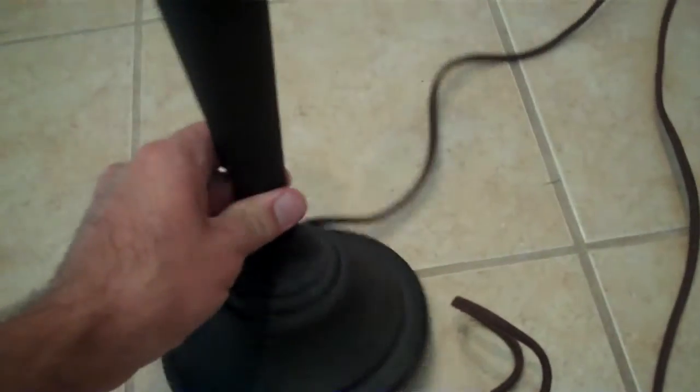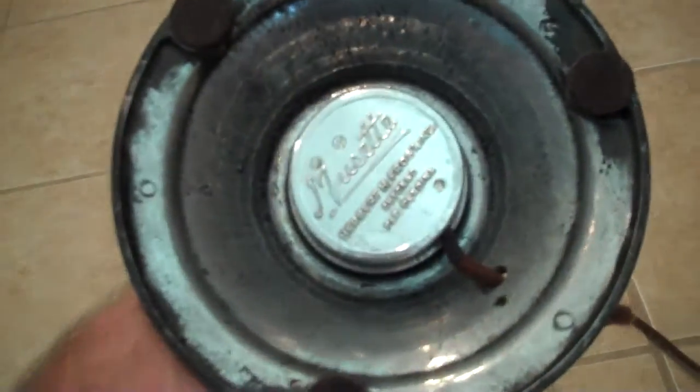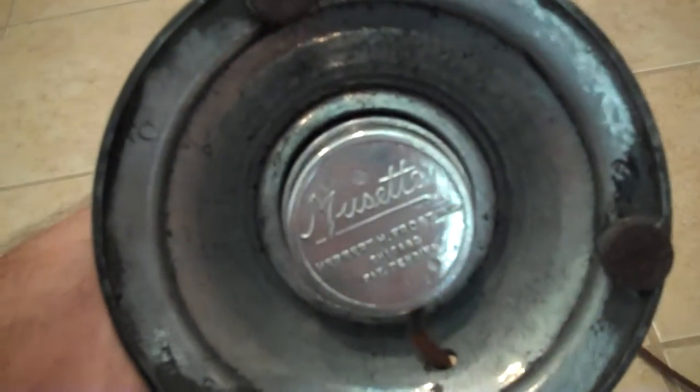And here is the rest of it. Even underneath it, I had polished out the driver. The thing just looks gorgeous.